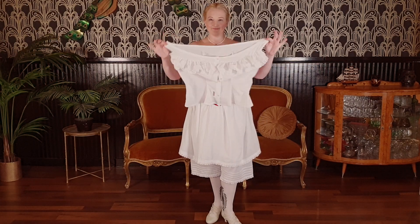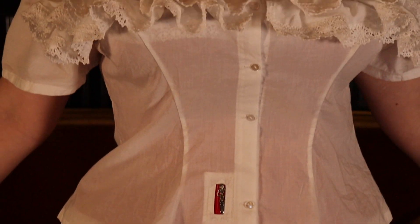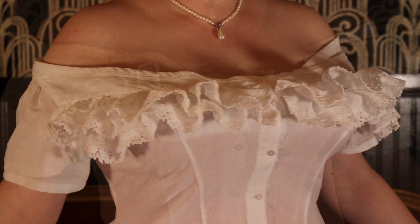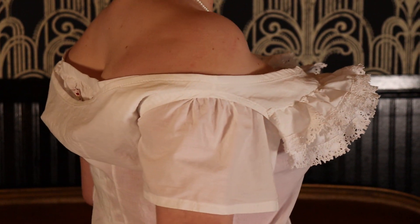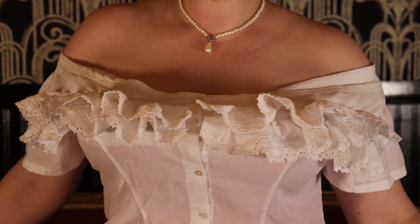To make my corset cover, I scaled up the Christine corset cover pattern from Bella May's designs. I created an opening for the arrow hook and added lace-trimmed ruffles to smooth the hard line from the upper edge of the corset.